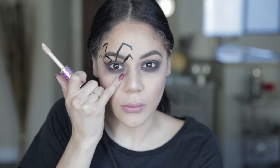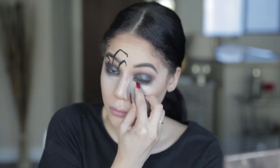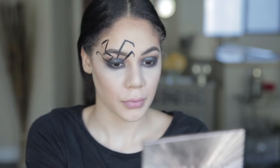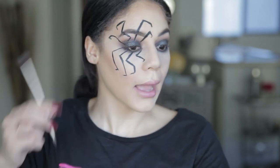I want to clean up this area and brighten it up, so I'm adding a lighter concealer for that really highlighted look — back to bright and perfect. Now we're going back in with the eyeliner and mapping out the bottom of these legs, starting in the inner corner.